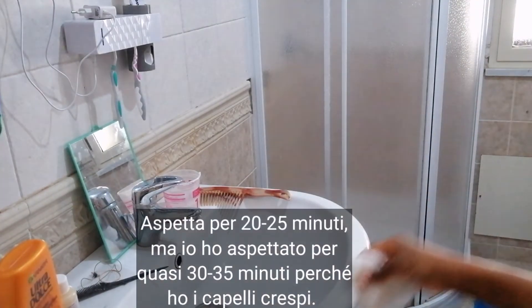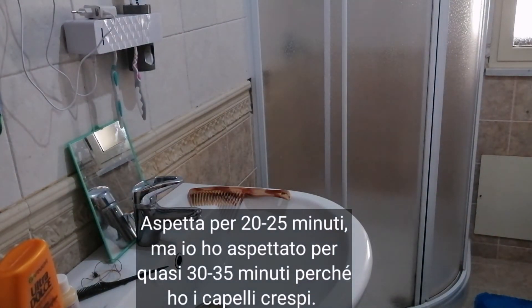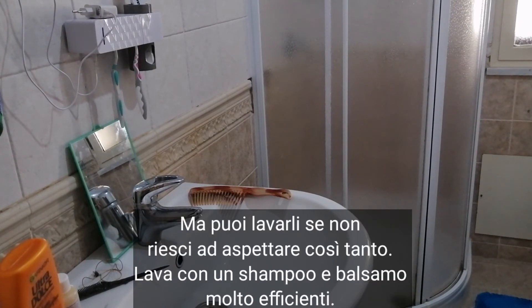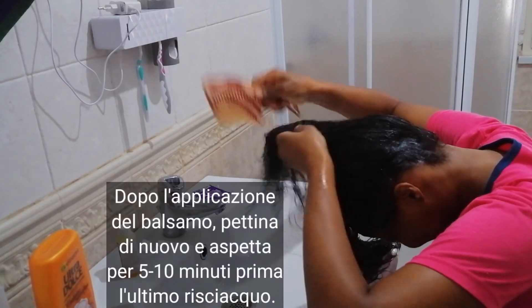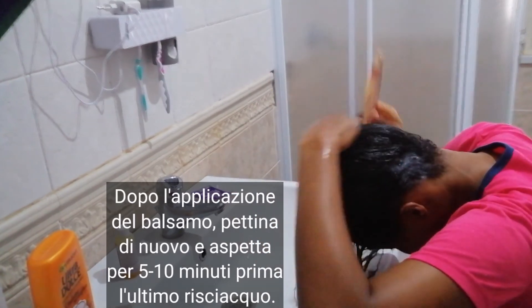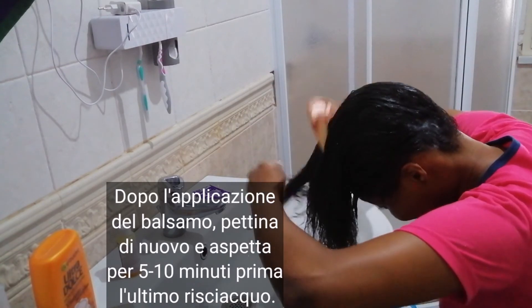Then you wait for about 20 to 25 minutes, depending on the nature of your hair. Because I've got very coarse hair, I decided to wait for about 30 to 35 minutes. The more you wait, the better the effect. If you cannot wait that long, you can go ahead and wash with a very good shampoo, and thereafter a very good conditioner. After applying the hair conditioner, you should comb your hair to detangle, and then wait about 5 to 10 minutes before finally rinsing it off.